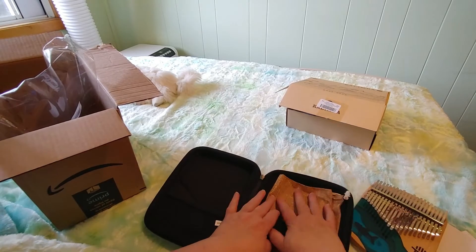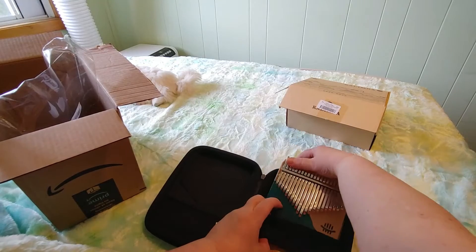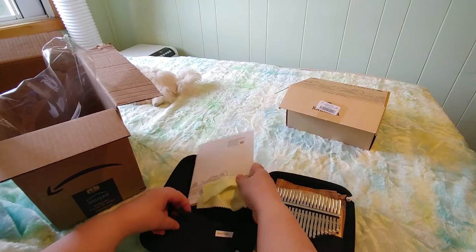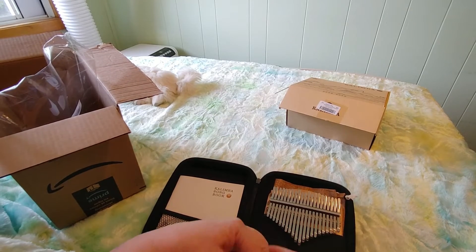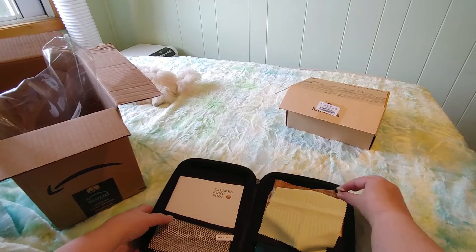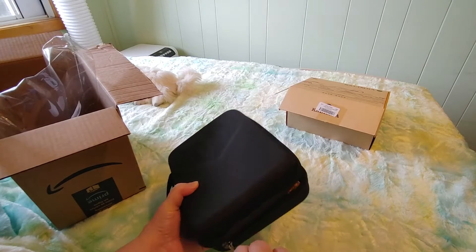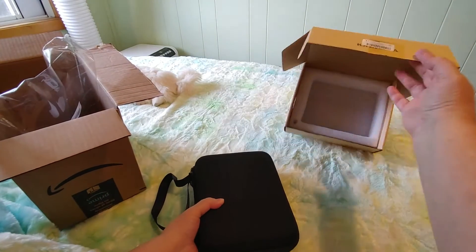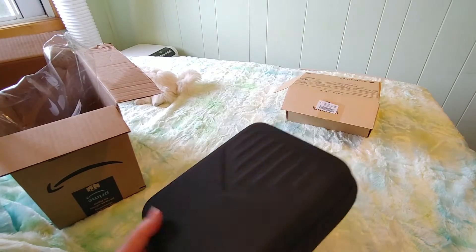I think I would put the bag down, and let's see if I can fit the kalimba in here. I can, and I would put this cleaning cloth and booklet in here. Usually when I put things away I just cover it like this so it doesn't scratch. Perfect fit! Now my kalimba has a secure home. It would have been quite secure in the box, but I didn't know — so it is nice to have a case.